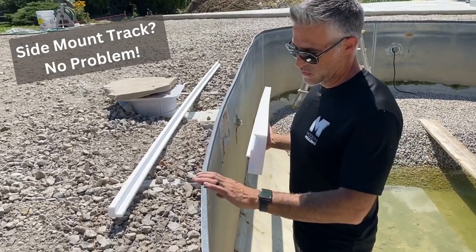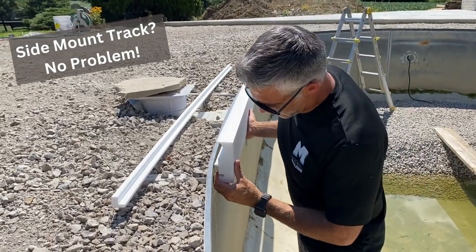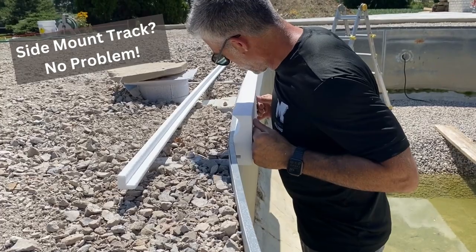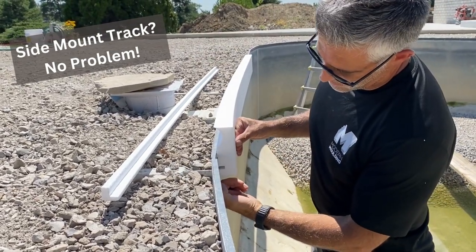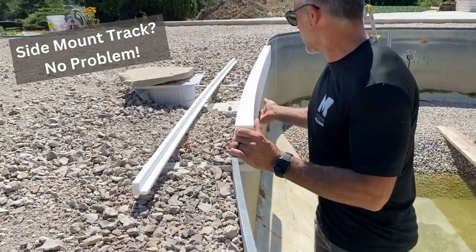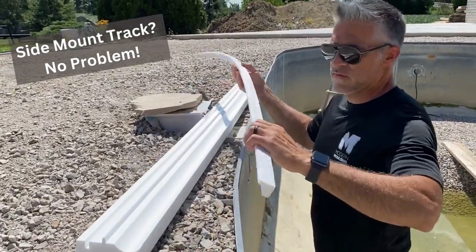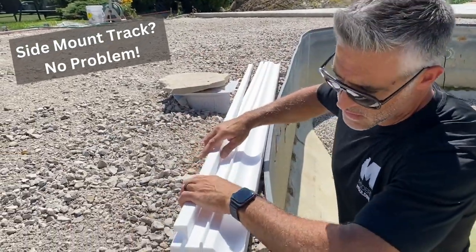We also have another situation with this pool — we have a side mount liner track here. If you use our standard cantilever coping, you have this little bit of a space down here, which is a half inch. So we have a little half-inch spacer that actually wedges right into here.